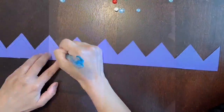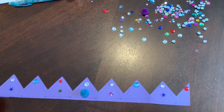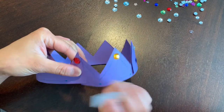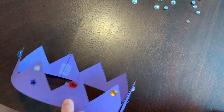Now flip it over and we're going to decorate. Use markers, use gems, use pom-poms — do whatever you like to decorate the crown. Once you're done, wrap it around and close the crown with tape. You'll want to tape the inside of the crown so no one can see the tape.